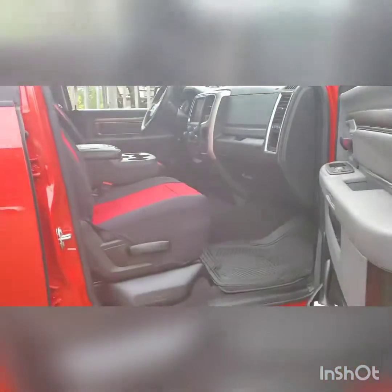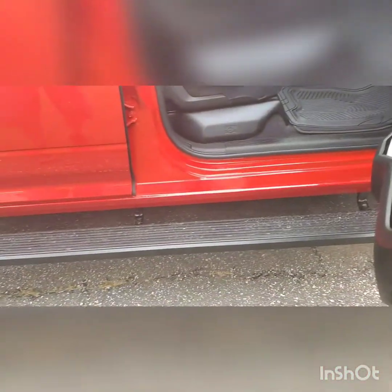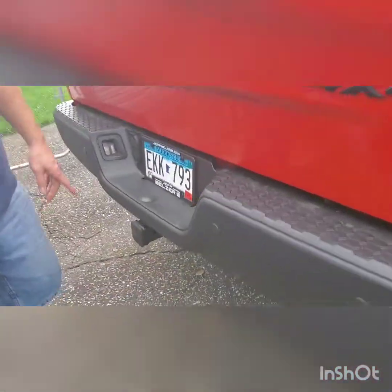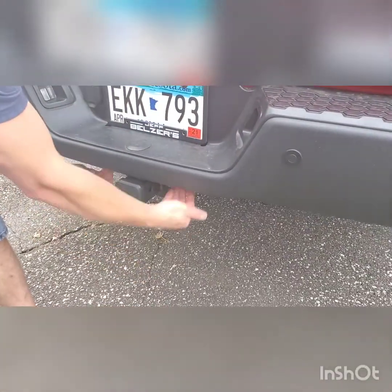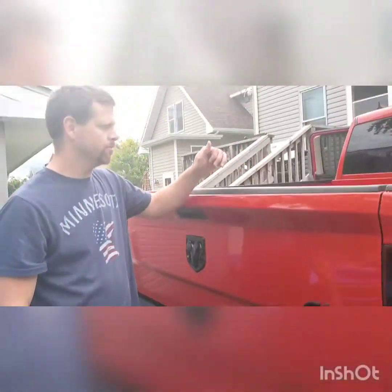If you have a truck like this and you need to put some accessories on, I've got a couple of videos. I did the front seats, I did the back seats, I've done the iBoard running boards, and I've also done this bolt-on receiver hitch. There's strength already under here, so it's just kind of a simple bolt-on square tube. If you need to see any of those installs, just look them up in my other videos.